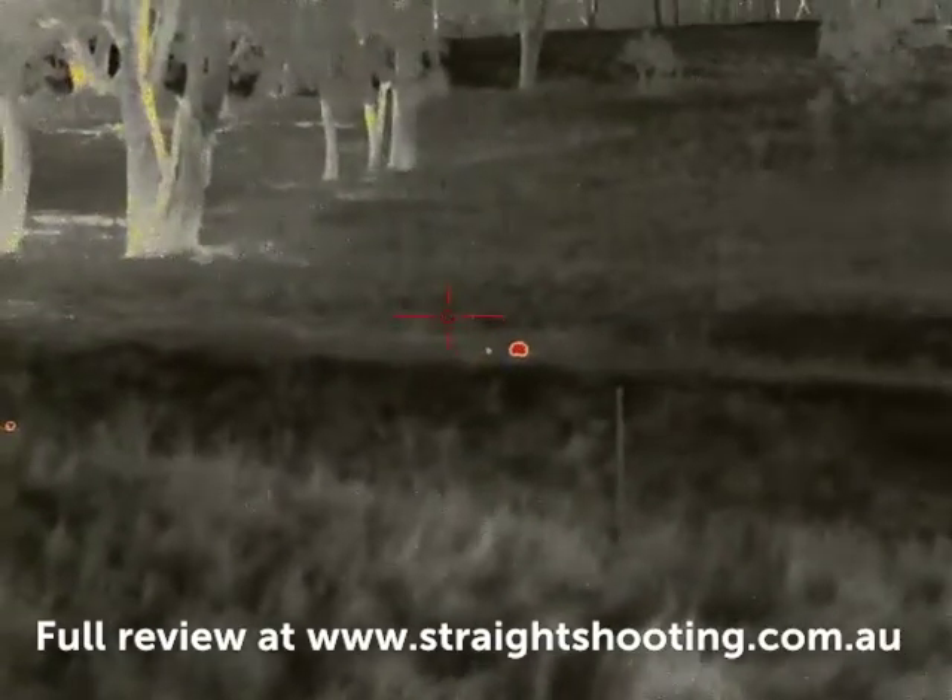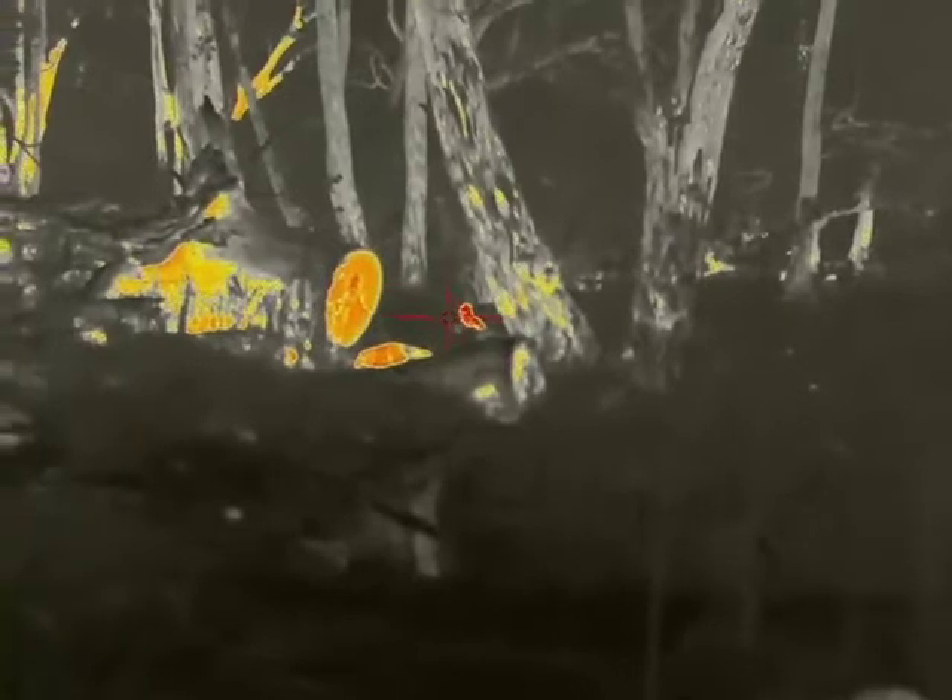It's a pretty good setup. You've got a very wide field of view so it's easy to pick up targets like this fox. I didn't hang around filming it — I grabbed the rifle and shot it.